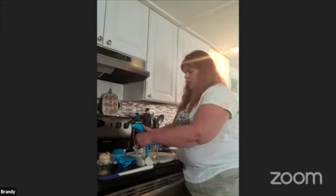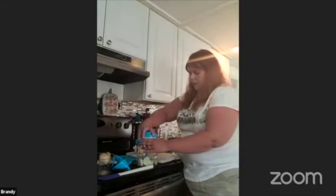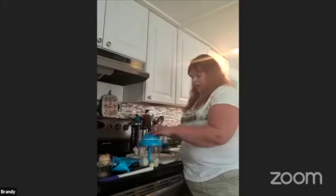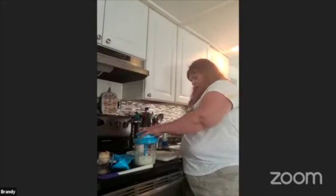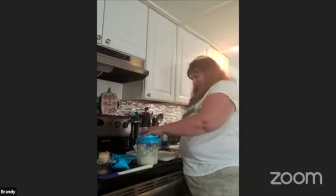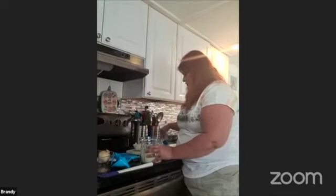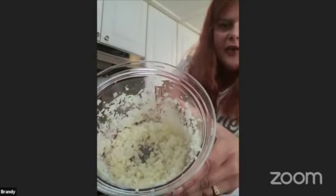The Power Chef Pro also comes with a liquid cup in case you're using it for cakes and other products. It has a pull string attachment — it's basically a manual food processor, but super simple. I'm just going to show you how quickly it works. I'm always amazed no matter how many times I use this thing how finely it chops everything. We also have a mini version of this.